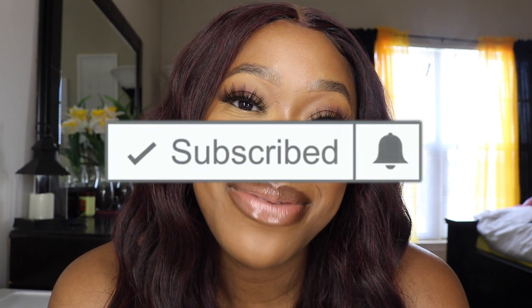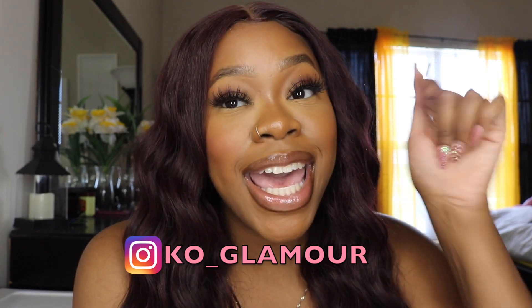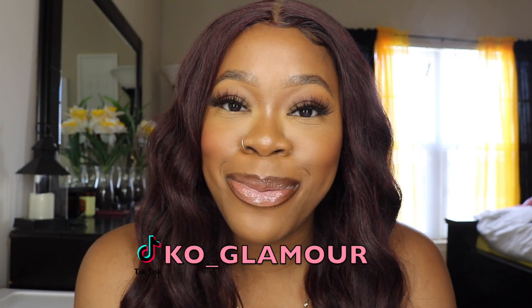Before I jump into the video, make sure you go ahead and subscribe to my channel, hit the notification bell, as well as follow me on my socials which will be right here on the screen and in my description bar below. Let's go!